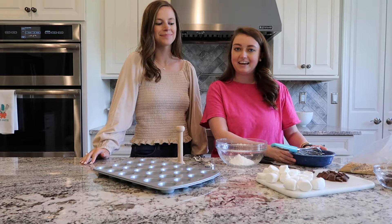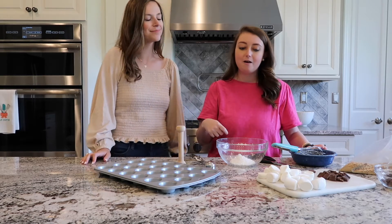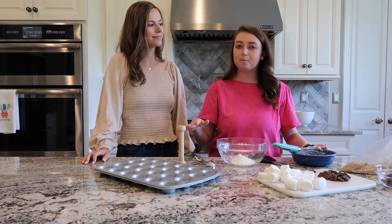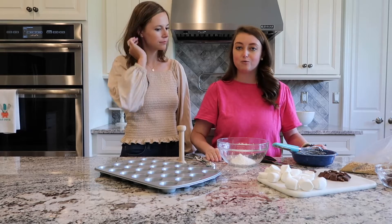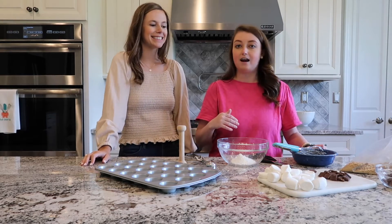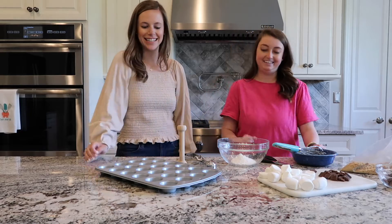Hey guys, we're back in the kitchen today. I'm sharing a recipe that I got from a Pampered Chef party I went to a couple weeks ago. Our friends Ashlyn and Tammy were teaching me all about Pampered Chef. They shared this really quick, easy dessert recipe — s'mores year-round, since you can't go outside in the winter and do it by the fire. You can do it inside and it takes so little time, so it's going to be great.